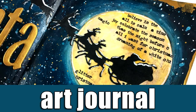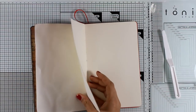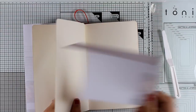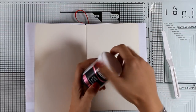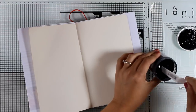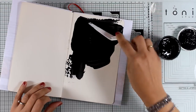Hi everyone and welcome back, it's Vicky here. Today I'm sharing an art journal that I have been working on during the weekend. I'm working on my Moleskine sketchbook and I'm going to protect the previous pages with some printer paper. Then I'm going to bring in my black gesso — this is by DecoArt from their Media collection — and I'm going to completely cover both pages with black gesso.